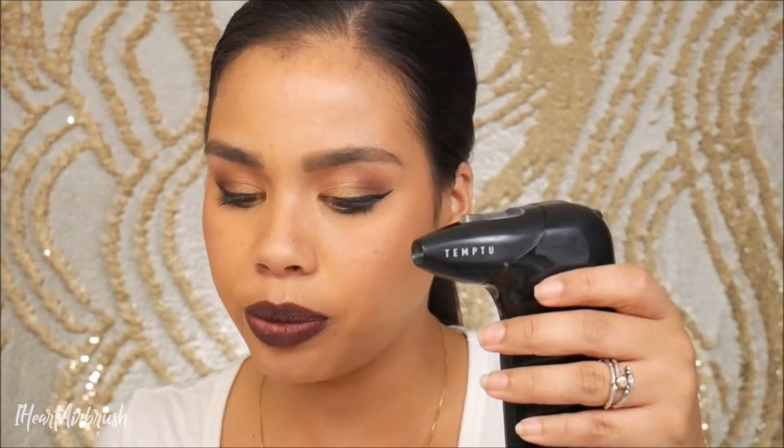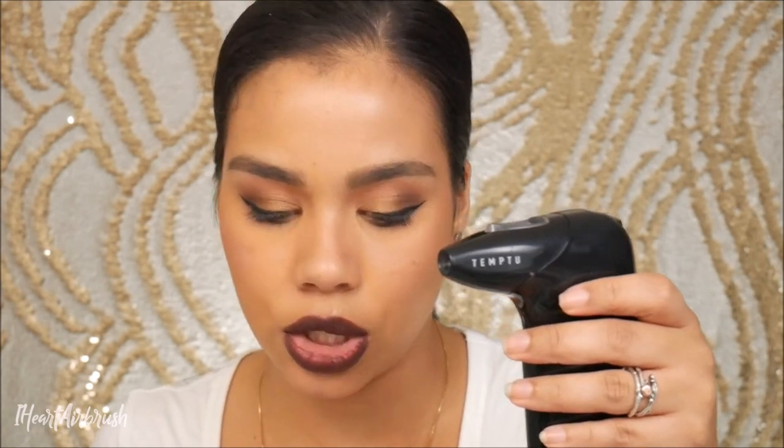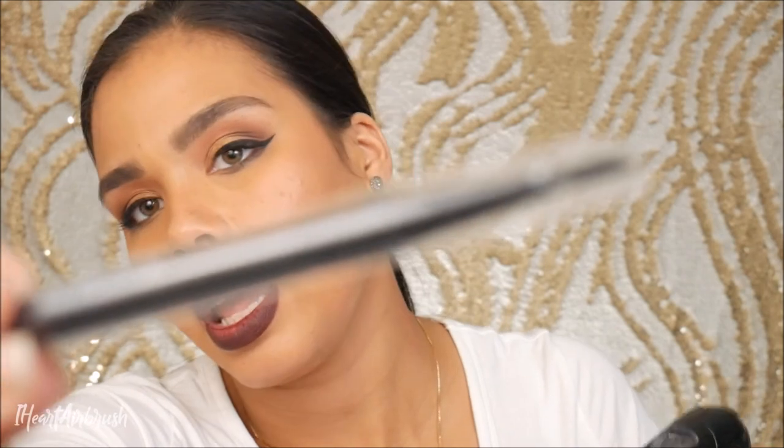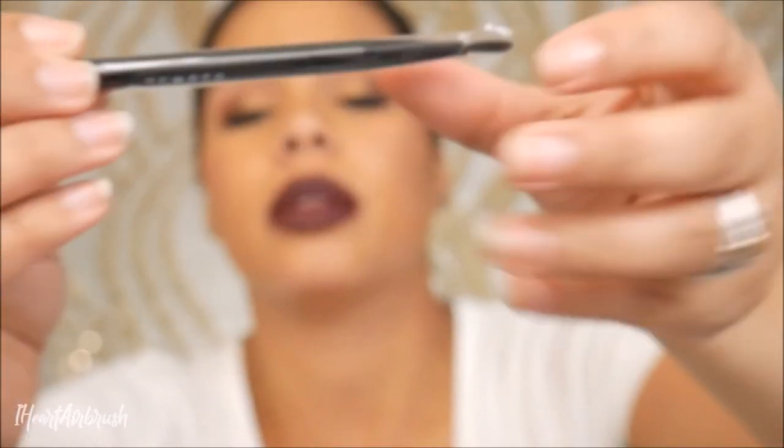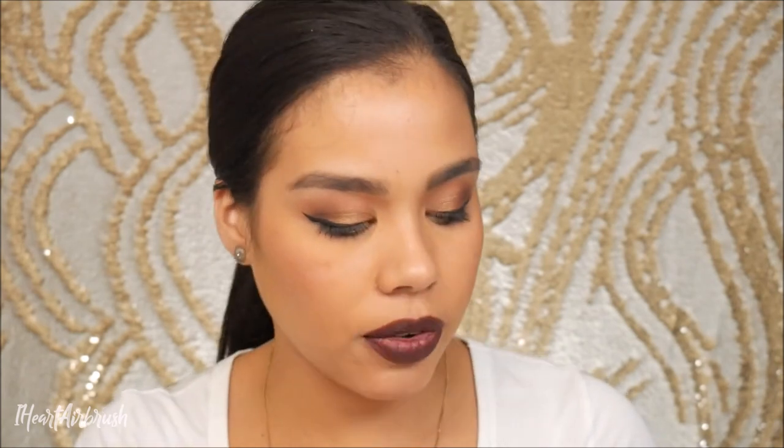Then use the AirPod Pro brush to clean around and under the needle as well as the tube. The brush looks like this — a cute little slim brush with the Temp2 print on the sides. Take it out of the plastic and just swirl it around to get all the makeup off the walls and under the needle. Then spray completely through to spray out all the cleaner. Repeat as needed until the spray is clear.